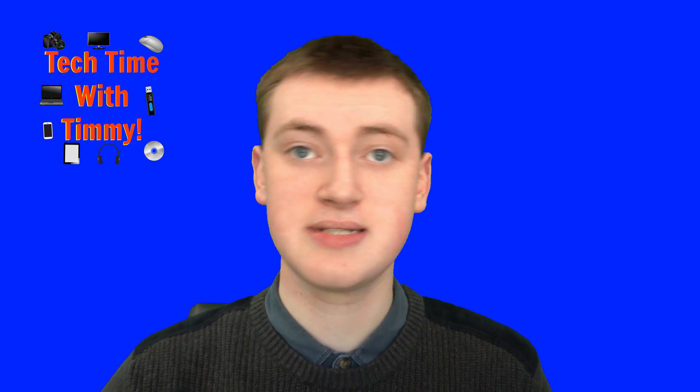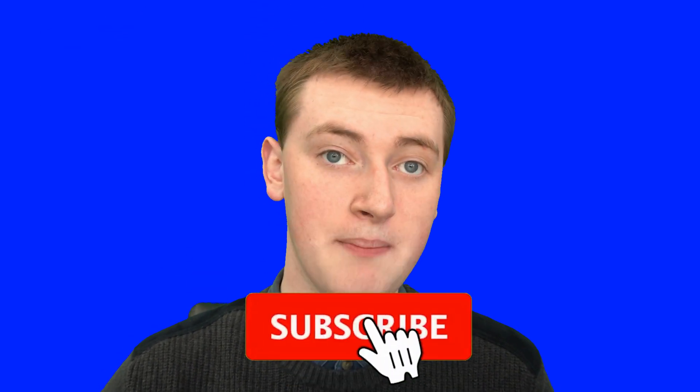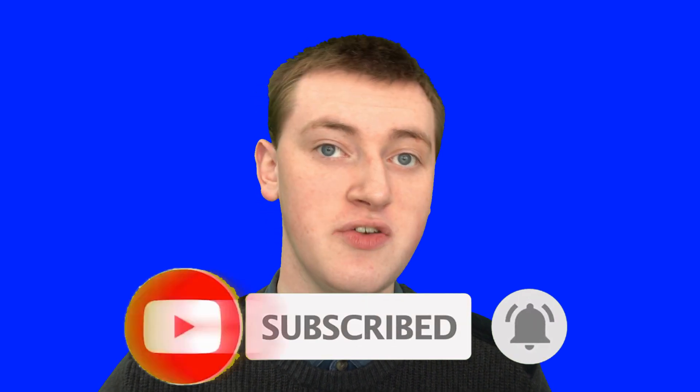And if you found value in this video, please click on the thumbs up button down below. And if you want to see more videos like this, click on the subscribe button down below, and click on the little bell icon next to the subscribe button to be notified every time Timmy makes a new video. And that'll be the end of this episode of Tech Time with Timmy.